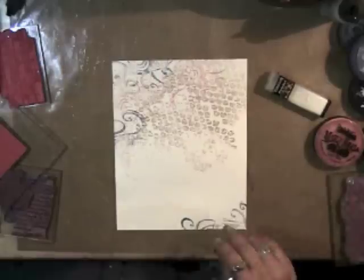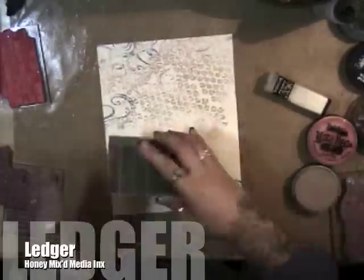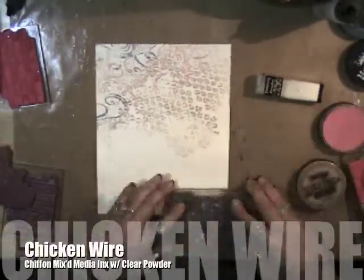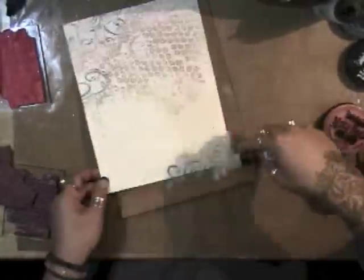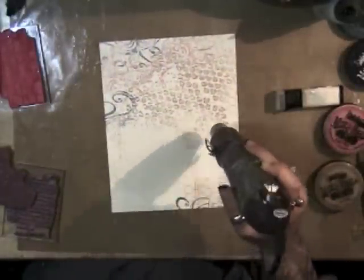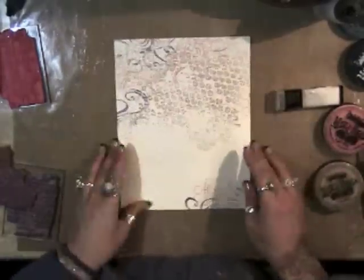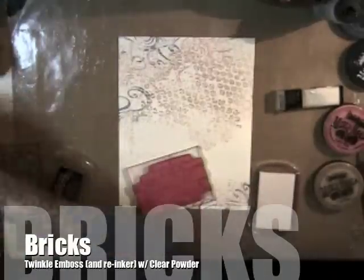Now the ledger stamp with Honey mixed media inks, and I brought back out the chicken wire stamp with Chiffon mixed media inks and clear embossing powder, and heat setting that. The nice thing is you can stamp a few different colors if you're using clear embossing powder.